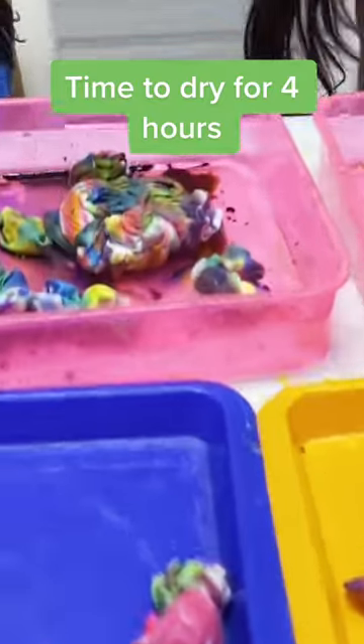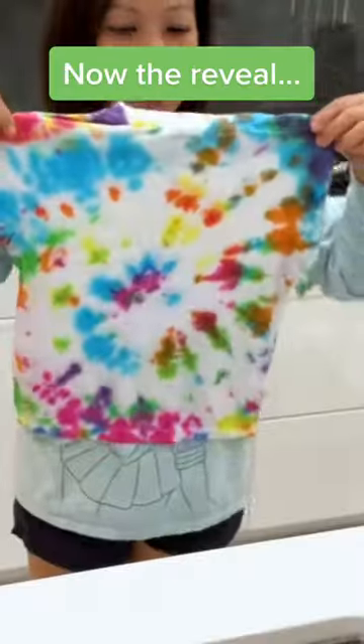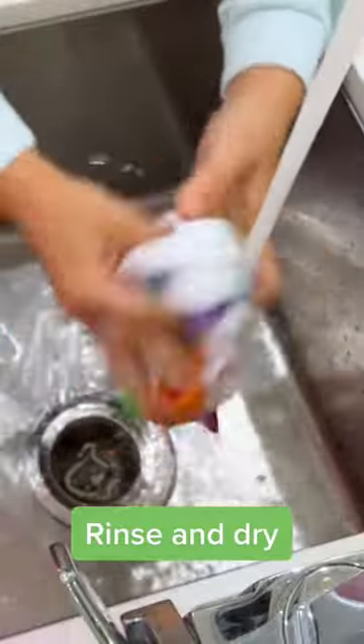Time to dry for 4 hours. Now the reveal — rinse and dry.